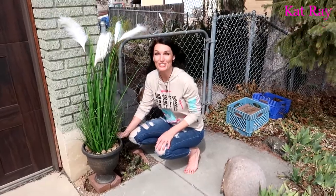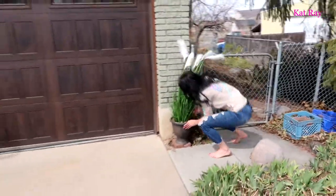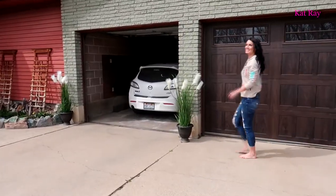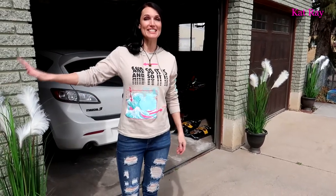Beautiful, looks so good! Let's get out of the wind — I'll show you the full shot. There it is: used to be a garage, now it's a jungle! These things look wonderful. Like I said earlier, our front yard really needed some love and kisses, and this adds a wonderful touch. Remember: work hard, play hard — and now I get to go have some fun!